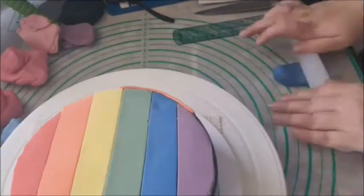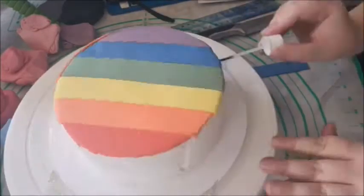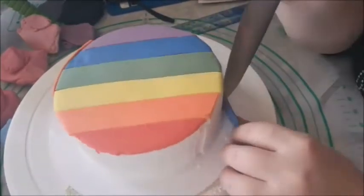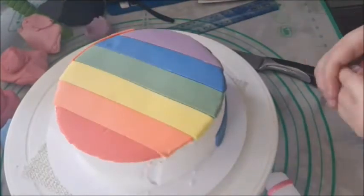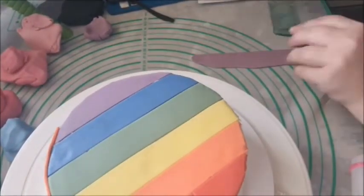This is the bisexual pride flag. This is a stripe of pink, purple, and blue. Blue represents attraction to a different gender, pink represents attraction to the same gender, and purple represents a mixture of the two.